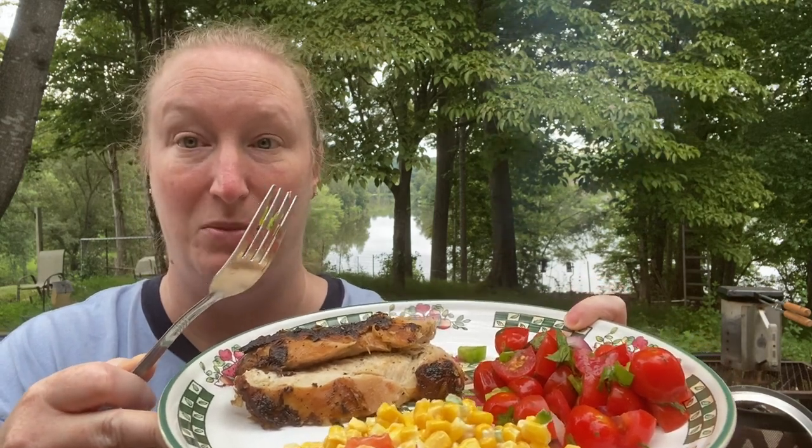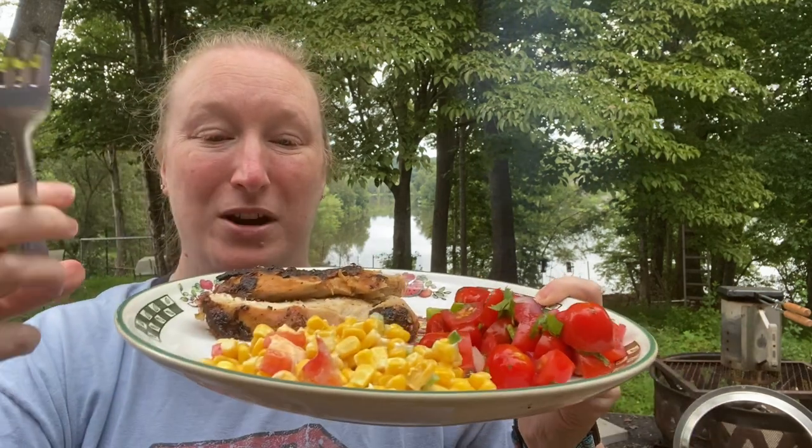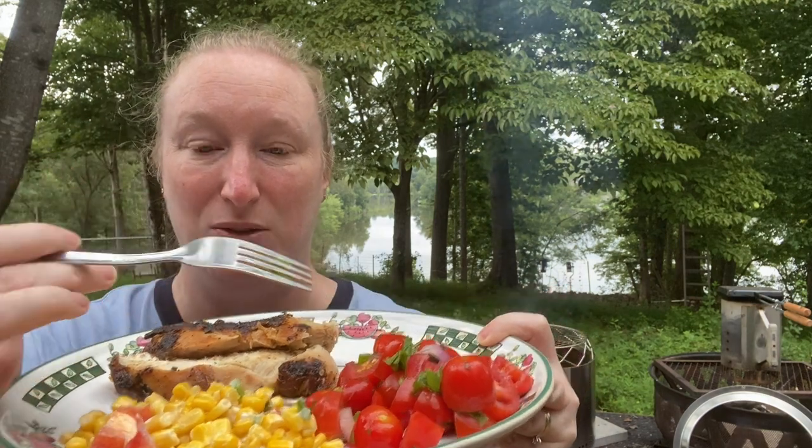It's finally done — it took forever, but here is the finished product. The breasts were so big that Sam just cut some of it off. I have the corn salad and the tomatoes as well. I'm going to season both salads with some salt since I forgot to add any to begin with. Let me try the chicken first — I've already heard it was good. Nice and juicy! It is juicy — wow, so good.